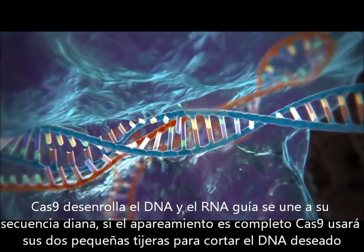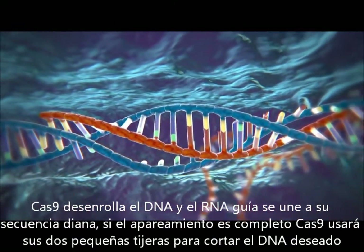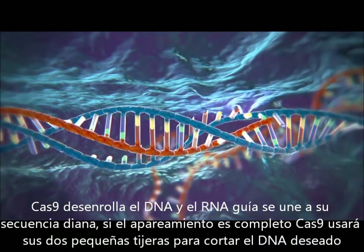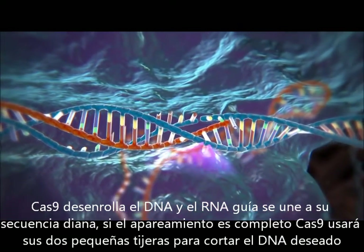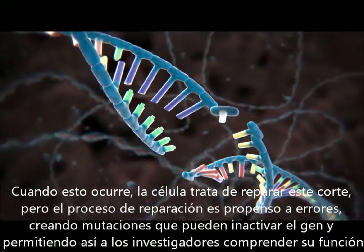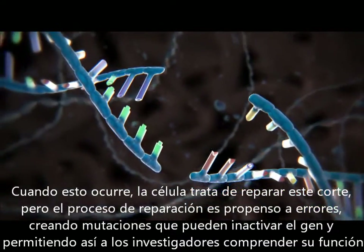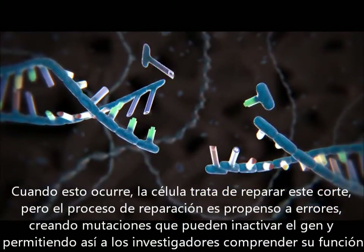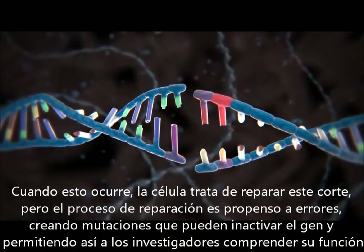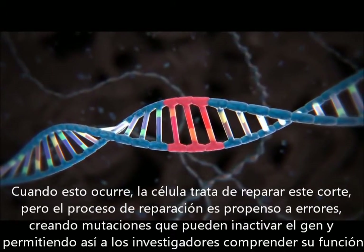The Cas9 will unzip the DNA and match it to its target RNA. If the match is complete, the Cas9 will use two tiny molecular scissors to cut the DNA. When this happens, the cell tries to repair the cut. But the repair process is error-prone, leading to mutations that can disable the gene, allowing researchers to understand its function.